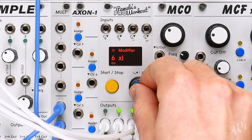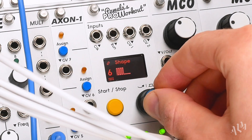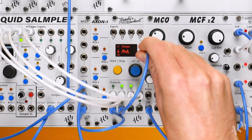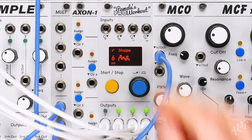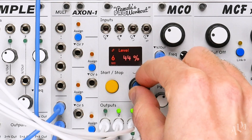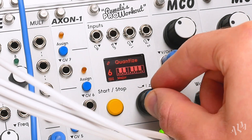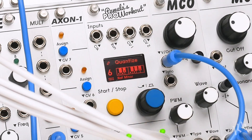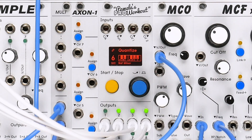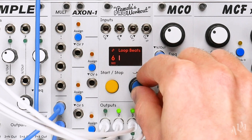Now let's move to output 6 and use it to generate a fast random CV. We'll connect this to the pitch input of our bass voice. To keep it a bass voice, we can reduce the level of the CV. Let's select a musical scale to quantize to. Looping the random notes creates a repeating sequence.